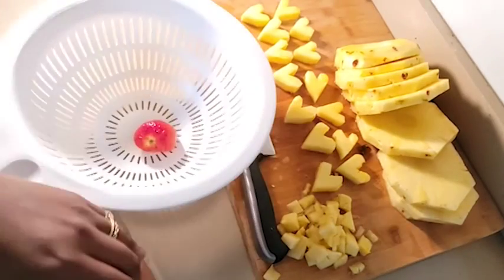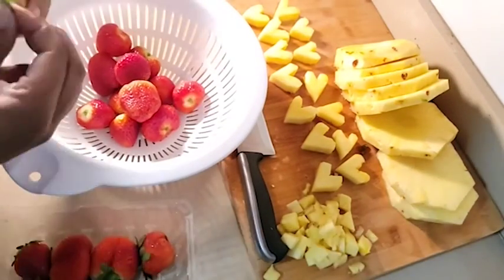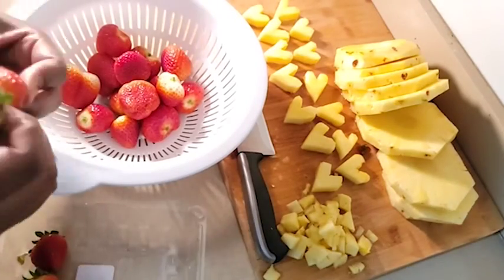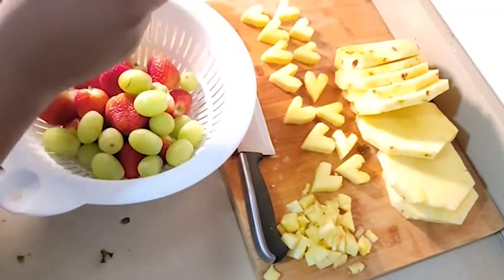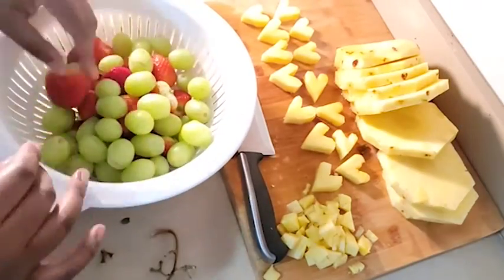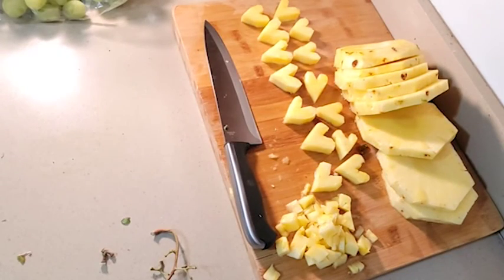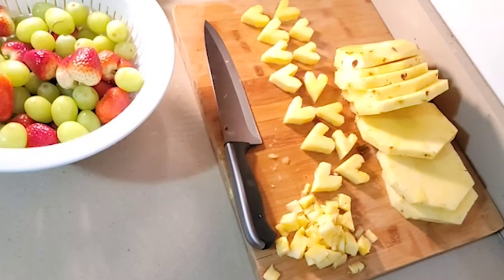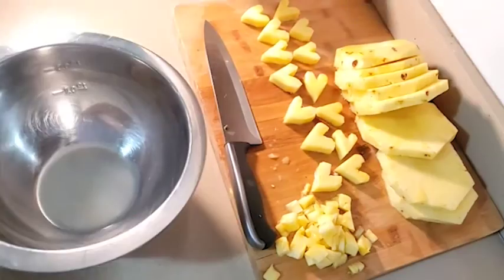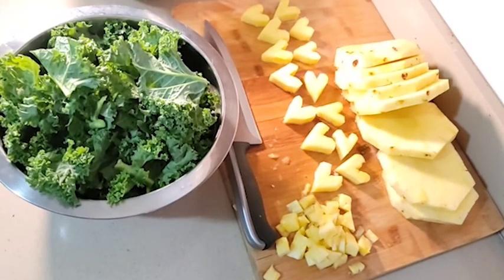Now I'm moving on to my strawberries — as you can see I'm taking all the leaves and stems out. Then I'm going to take my grapes off the vine. When you see all this fruit you'll see how many edible arrangements you can make from buying one package of each fruit. I washed my grapes and strawberries. Now I'm preparing my kale — I've got that in a bowl set to the side.